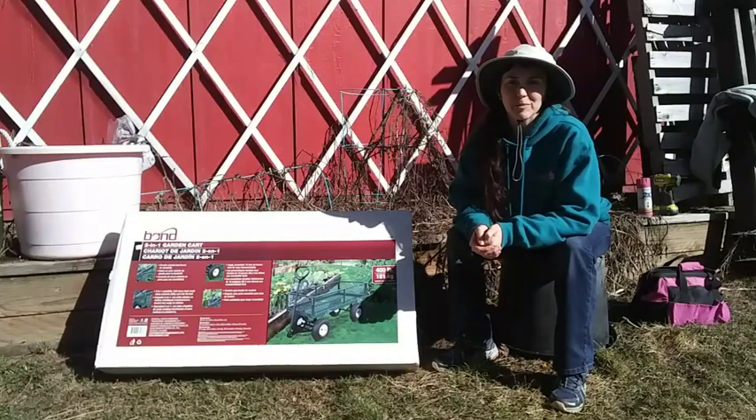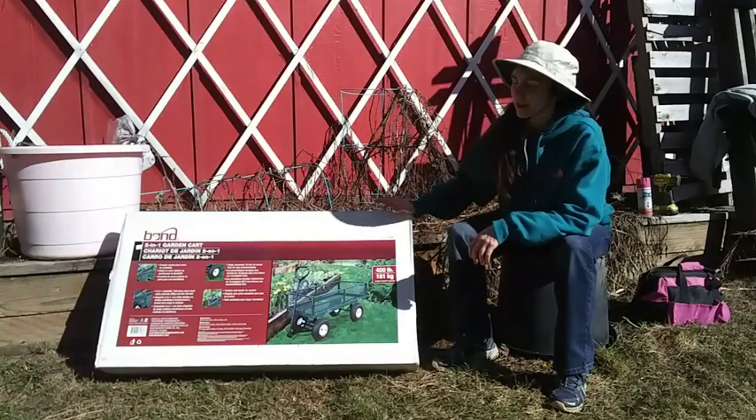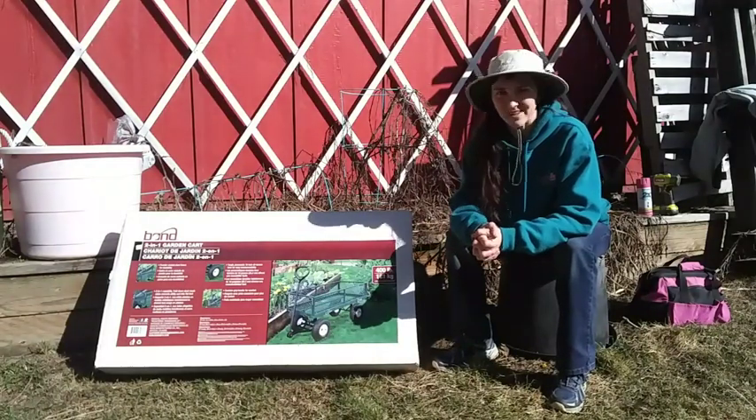Hey gardeners, Amy here with Garden Up. I have just bought myself a garden cart because I feel like it's high time that I had one of these, and so I thought I would unbox it and build it on camera so that you can see what it is as well.